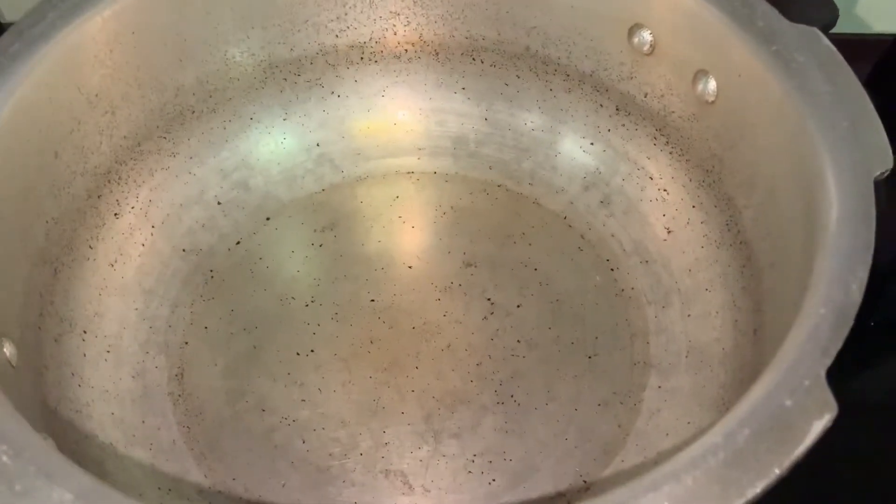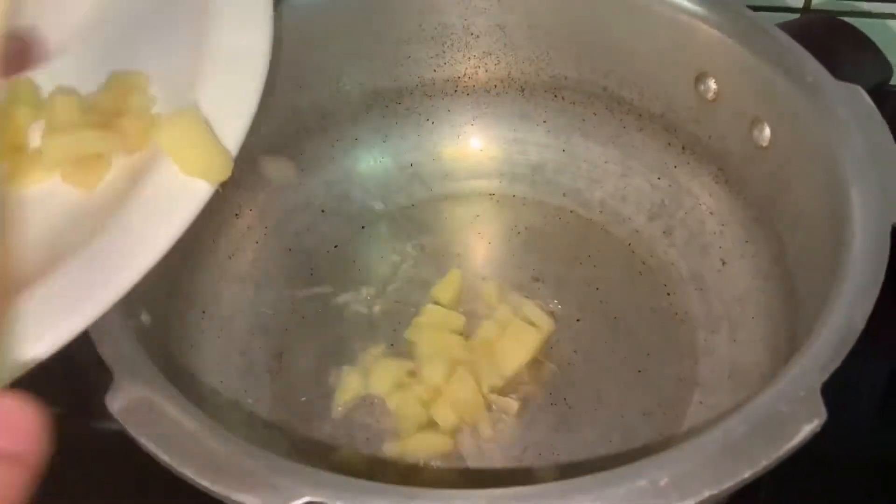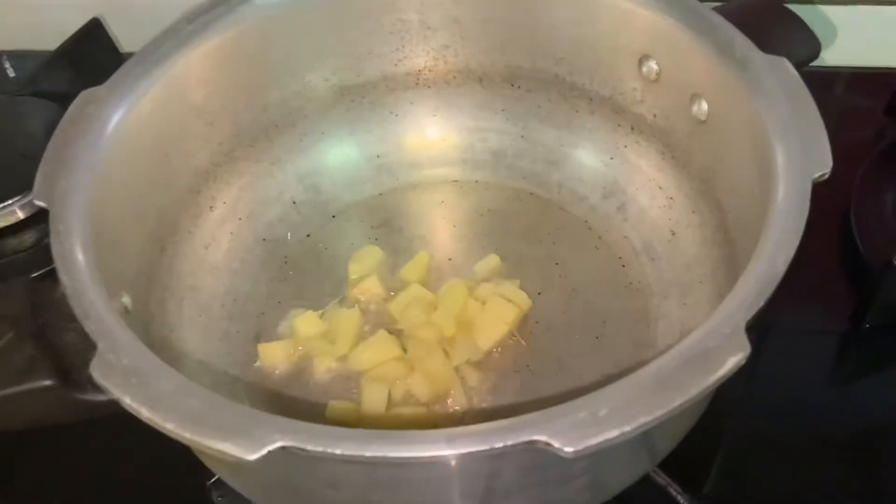First, in a pressure cooker, add 2 tablespoons oil. Once the oil is heated, sort the ginger for 2 minutes.